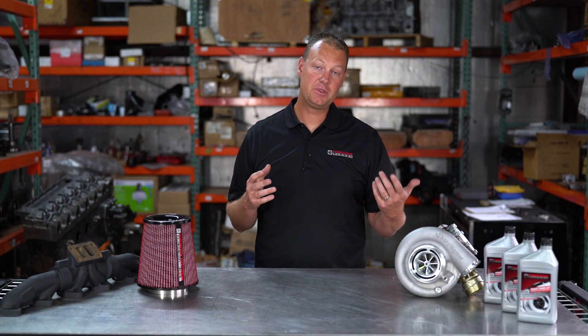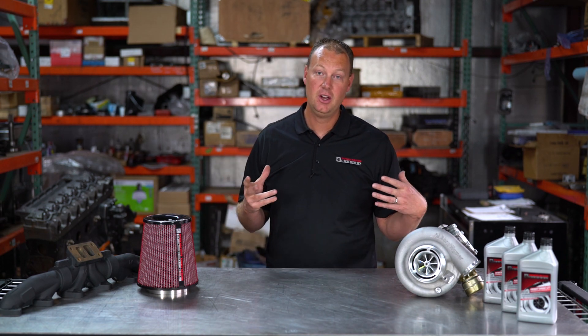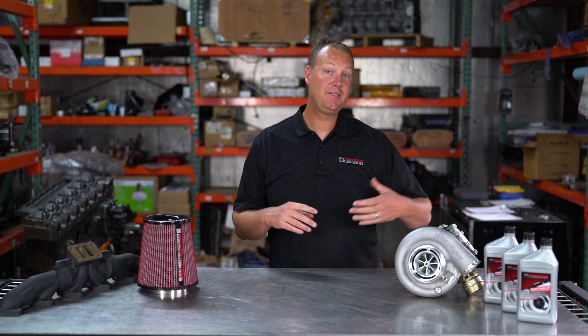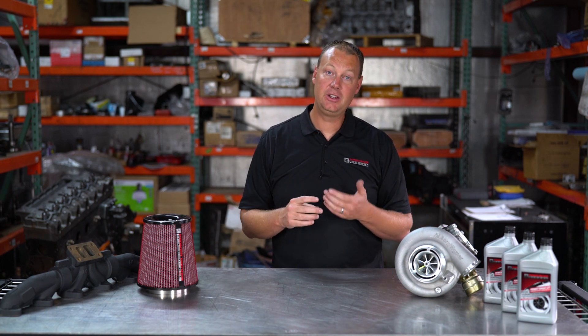Also on our website, we have made power packages for Common Rail trucks. We've had power packages for the mechanical trucks for a long time, and these are the parts fuel-wise you're going to need to make the power. You may have to upgrade your turbo, transmission, things like that, but as far as engine power on the fueling side, this will be enough.